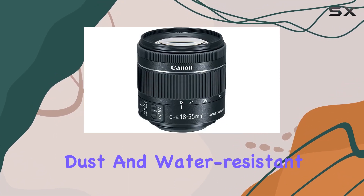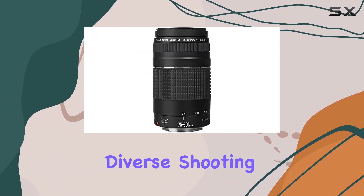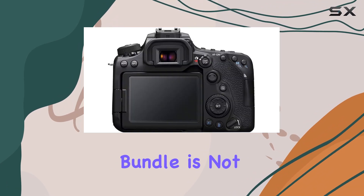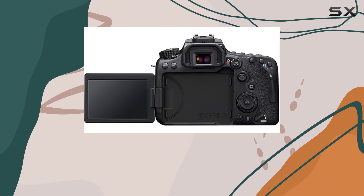Connectivity is seamless with built-in GPS, Bluetooth, and Wi-Fi with NFC. The camera's dust and water-resistant design, along with the variety of lenses, make it a reliable companion in diverse shooting conditions. This bundle is not just about gear — it's a complete photography package.